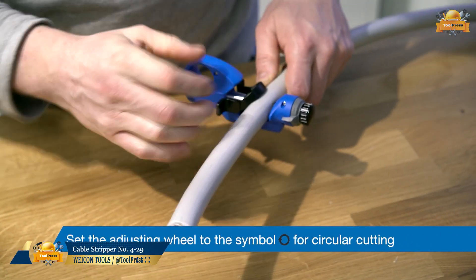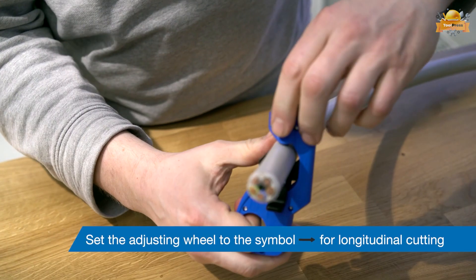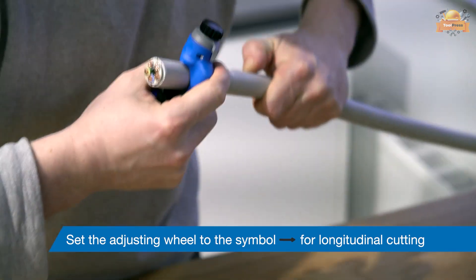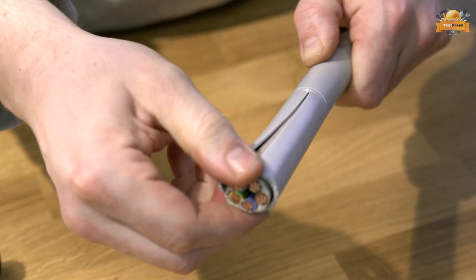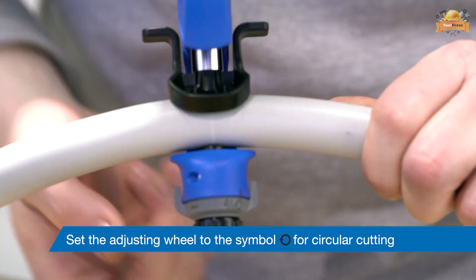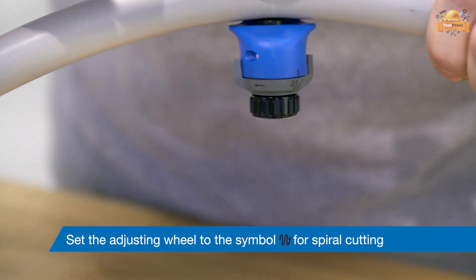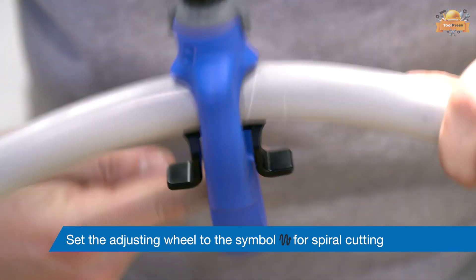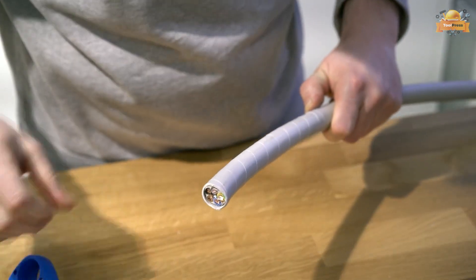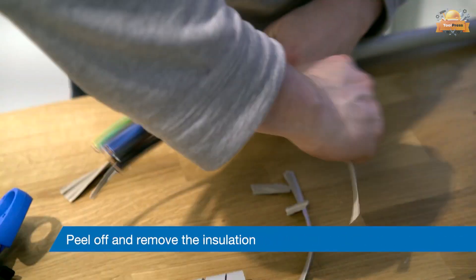Designed with ergonomic precision, the Wacom Stripper tool excels in removing insulation from a wide range of cables, such as round, longitudinal, and circular rigid and soft cable insulations. The locking system prevents the tool from opening in the longitudinal cut setting, preventing blade breakage due to incorrect handling. With a working range of 4.5 to 29 millimeters and a cutting depth from 0 to 3 millimeters, this tool offers exceptional versatility and precision for a variety of cutting tasks.